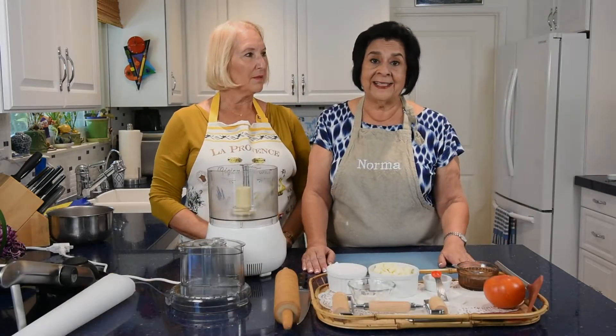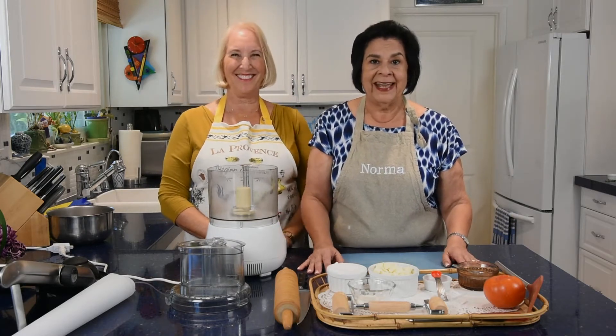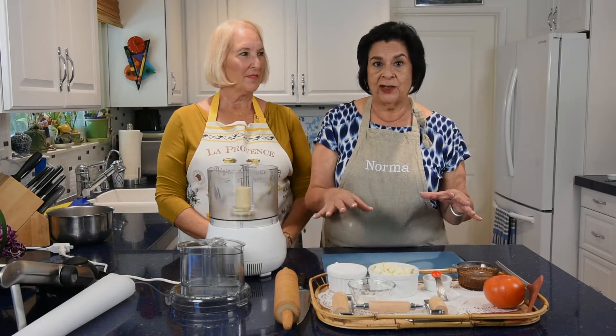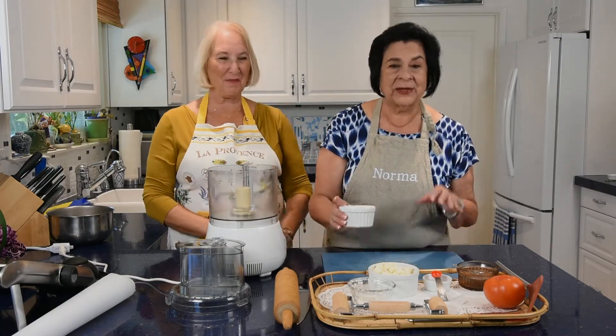For the next segment, we're going to make our tomato, leek, and goat cheese crostata — so good. It's super easy and it's very rustic, which means you can make mistakes and it still looks wonderful and tastes great.